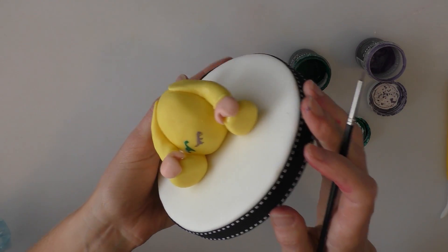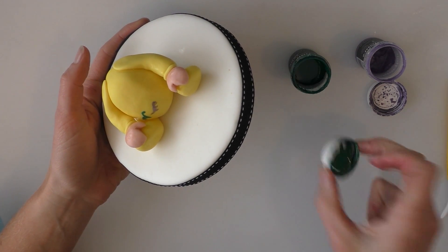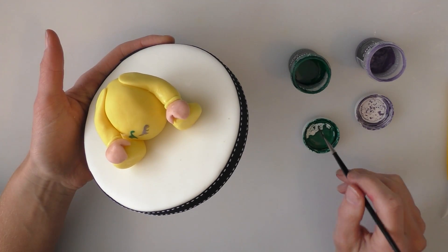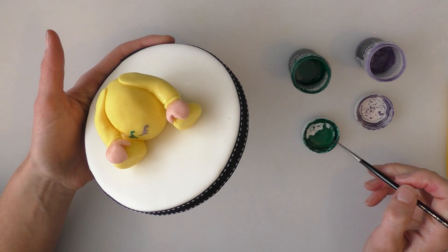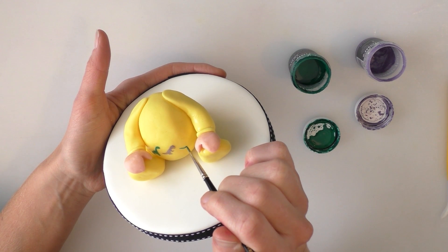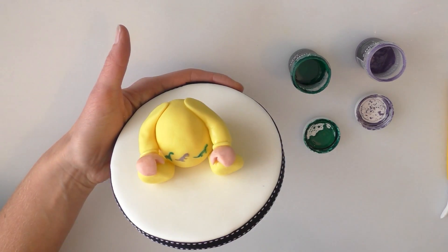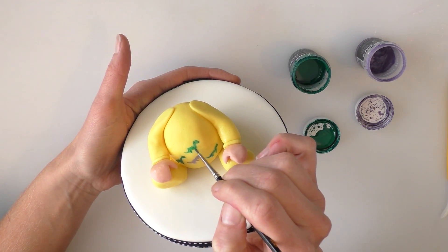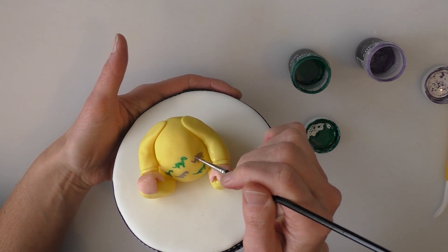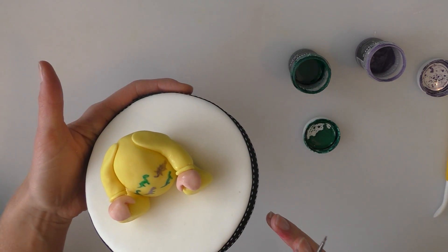So what I'm doing now is going to paint on little dinosaur patterns. I've just got a jade colour and a lavender colour that I'm going to go on with. Now I'm not making them especially neat, but if you prefer not to paint on at all you don't have to add the dinosaurs, you can leave it without. You can see they're not exact pictures or anything, they're just very rough shapes that I'm painting on there. Keep going like this until you've covered the whole little baby grow.